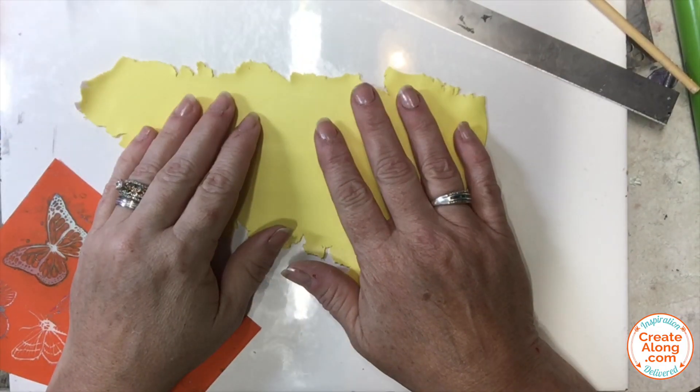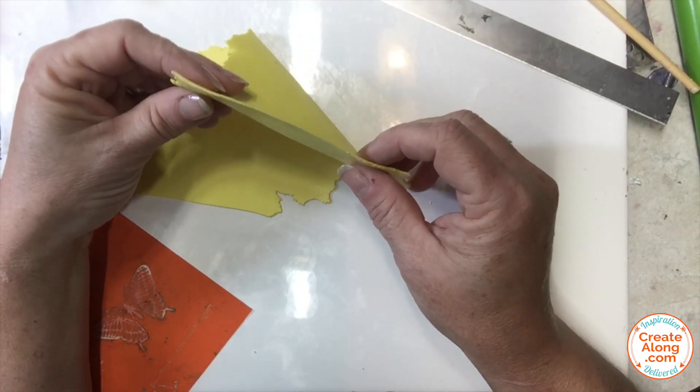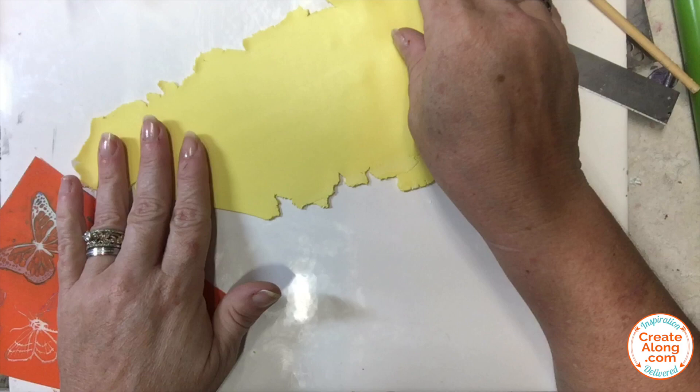The blended clay was then rolled into a sheet. I rolled it fairly thin — if you're using a hand roller this is about how thin it is; it's a five on my clay machine.